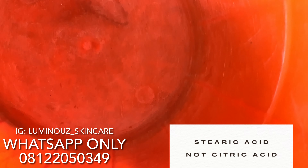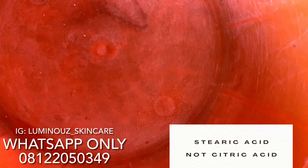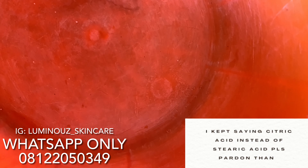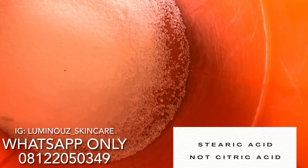So what we'll be needing first is two cups of stearic acid. I'll pour one cup — this is 250ml, so 250ml is your one cup. I'll go ahead and add another one cup of stearic acid into this mixture. So that is two cups of stearic acid total.